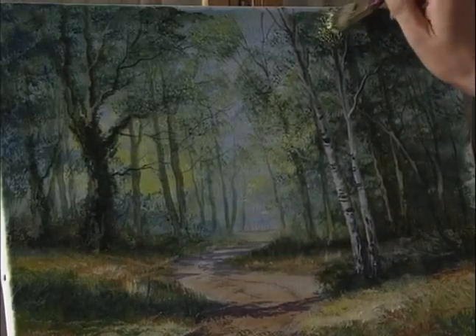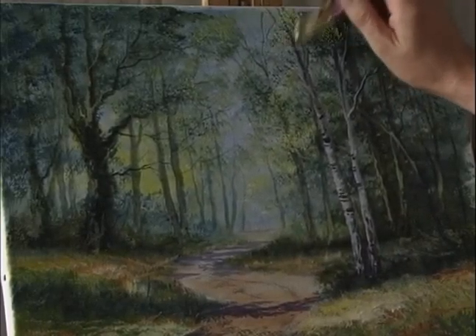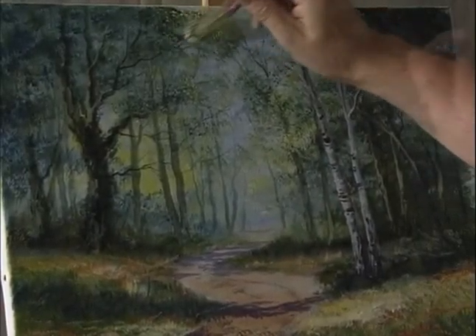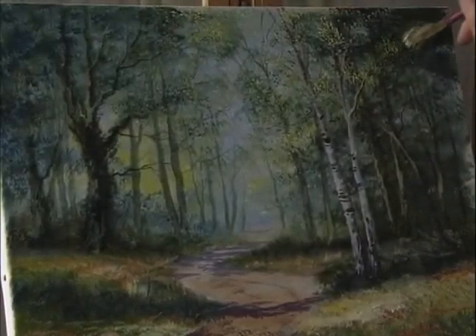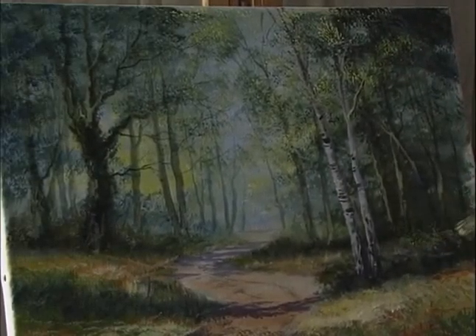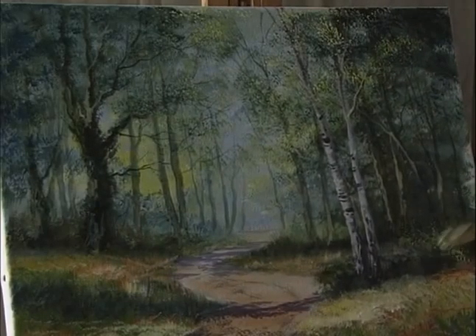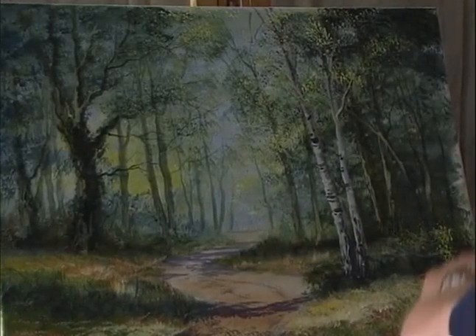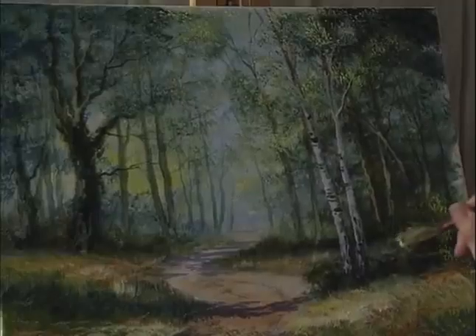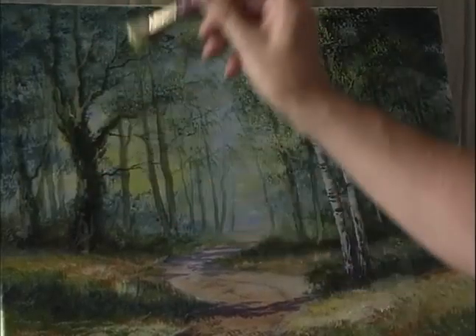Add leaves on that silver birch right at the top of the painting. Just a few leaves and things down there to break up this dark area, and over this side here as well.